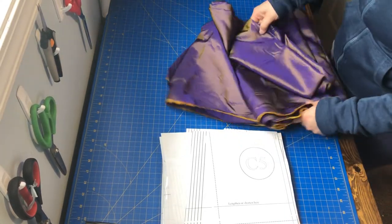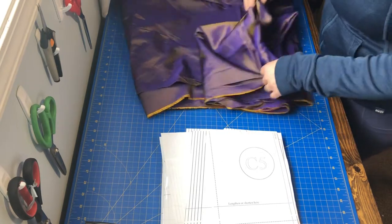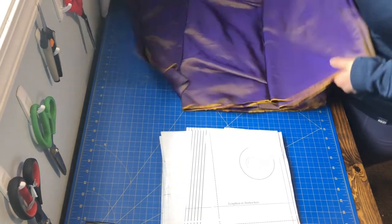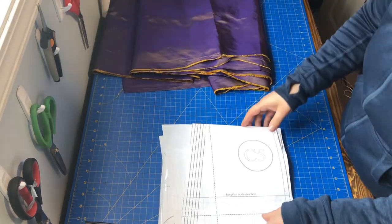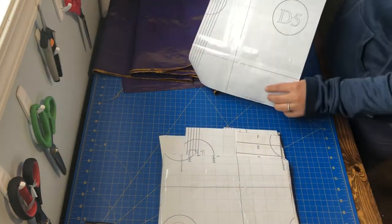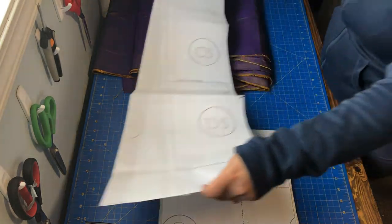We're going to start this underskirt pattern today with this beautiful silk taffeta that I found at the thrift store. It's purple but it has like a gold iridescence to it — it's just lovely.